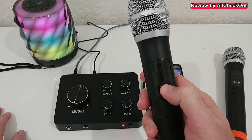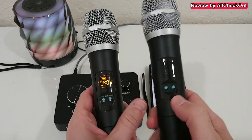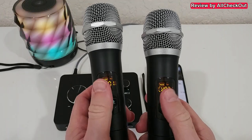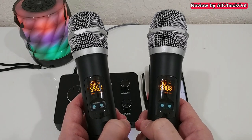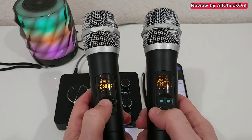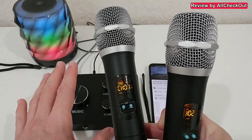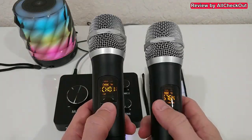To activate the microphones, push the button on the right side for two seconds and it automatically goes on channel one. Do the same on the second microphone and it goes to channel two. The display alternates between showing the channel and the frequency, and also the battery level. If you want to change the channel, just push the button on the left side. If there's interference, you can always change the channel and give it some time to properly connect to the receiver.